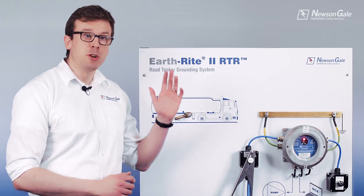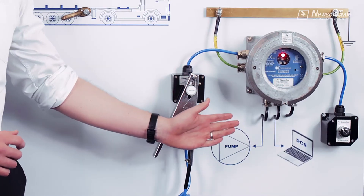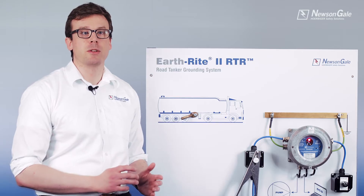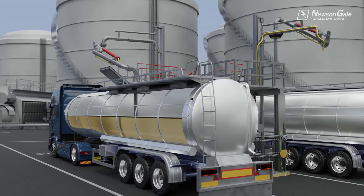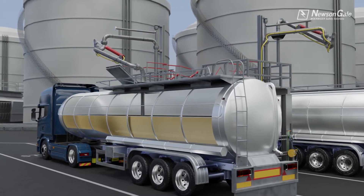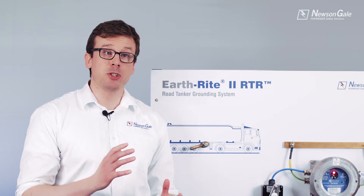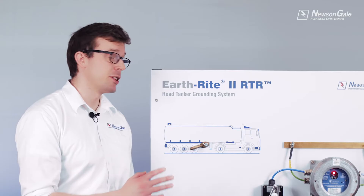The RTR provides volt-free relay contacts for interfacing into the process control, assisting the operator in gaining a good ground before the process can start and helping stop the process if the ground is lost, mitigating the risk of charge generation on a road tanker. An optional intrinsically safe relay can also be provided to control external intrinsically safe circuits.